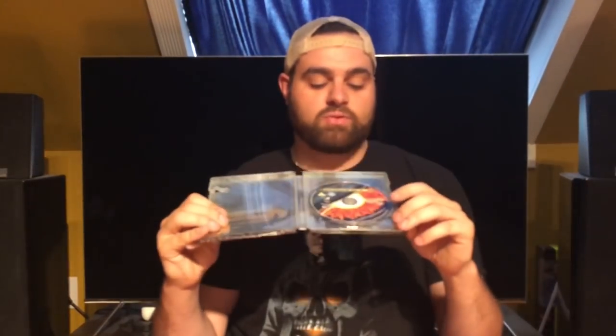This next steelbook is also from Zavvi — it's Godzilla, the 1998 Matthew Broderick version. Not the good Godzilla, but the artwork on the front was too cool to pass up. I love the big Godzilla eye and the glossy cover. The back has a really nice shot as well. On the inside, Godzilla rampaging through New York City, and just the Blu-ray disc. I don't have a region free player so it's important that it's region free.